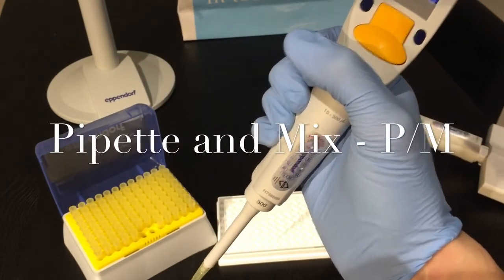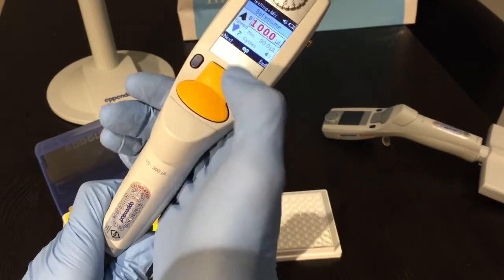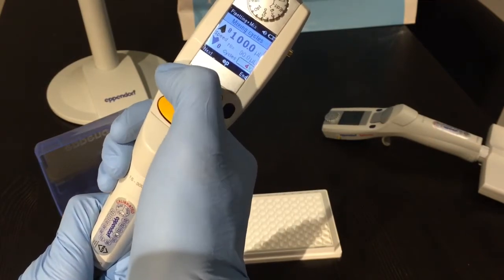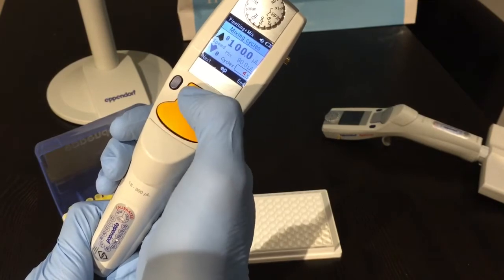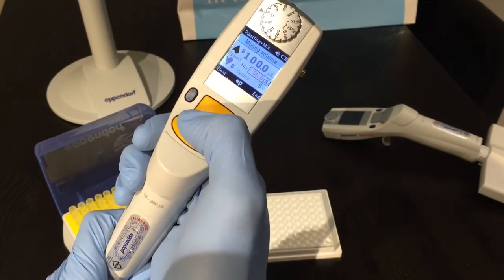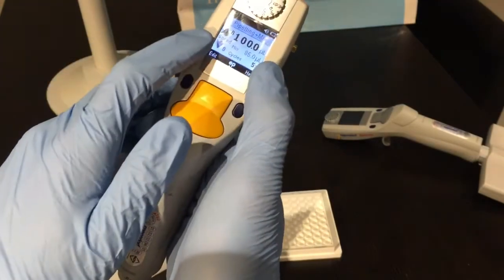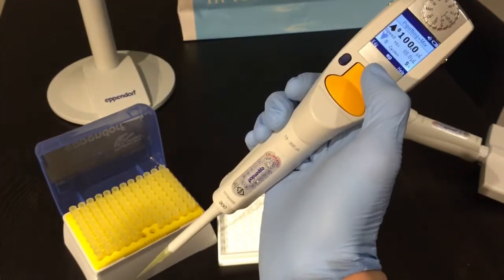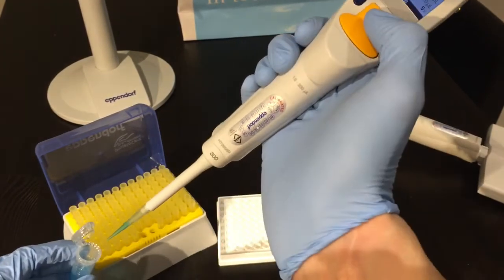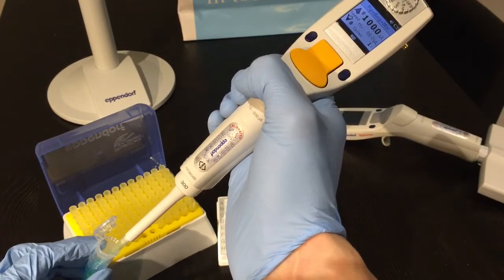The next mode is pipette and mix, P/M. This adds two extra parameters. Press edit and leave it at 100 microliters, aspiration speed at eight. Then the number of cycles is for your mix — let's do five cycles with a mix volume of 85 microliters. Press end when ready. The up arrow is highlighted, so I draw my liquid up, and when I dispense by pressing down it performs the mix cycles automatically.